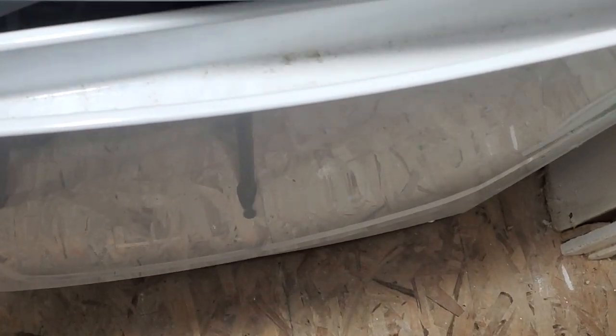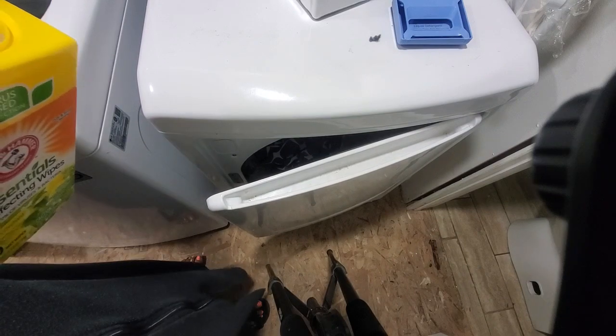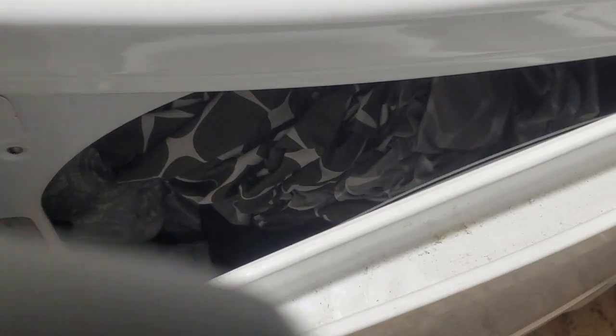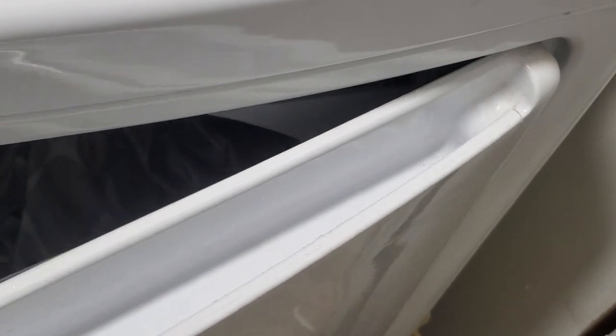I'm going to use these Arm & Hammer wipes and we are going to clean this bad boy. Let's get into it. You can even see the dirt in here — let me zoom in. Look at that! We're going in with these bad boys. Let's get this door wiped out. I never noticed the rivets until today. Because of all the dust from renovations, it's gotten really nasty.